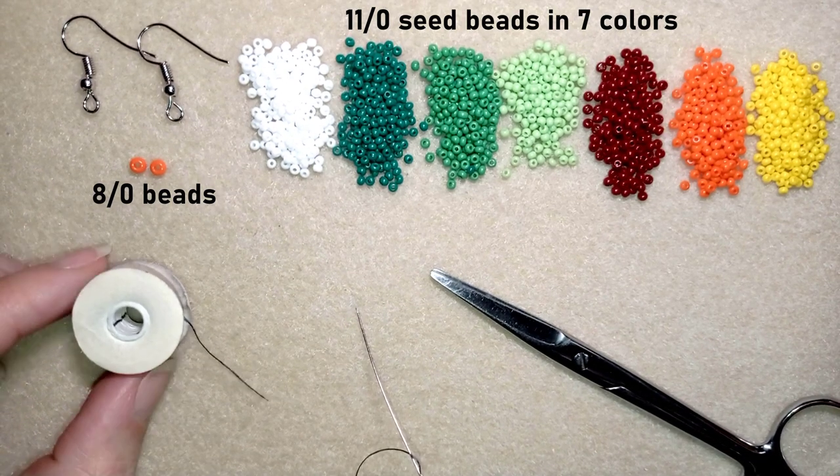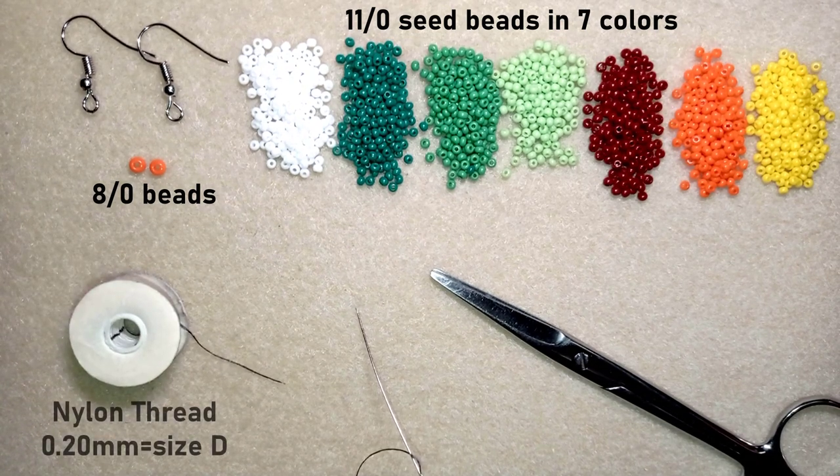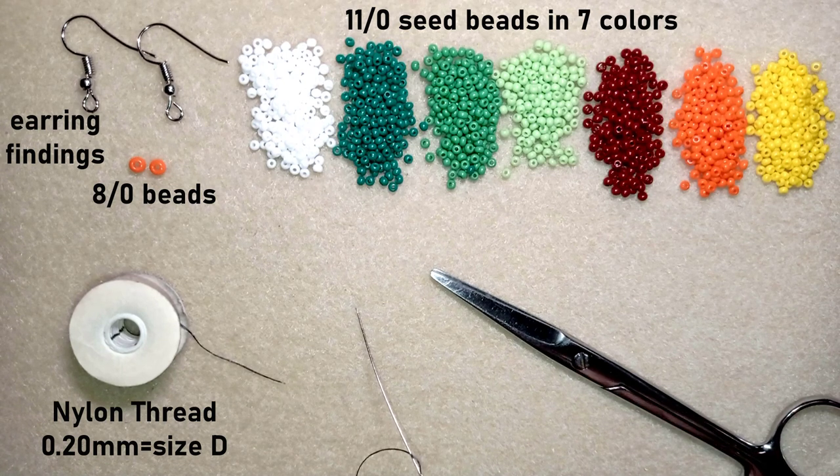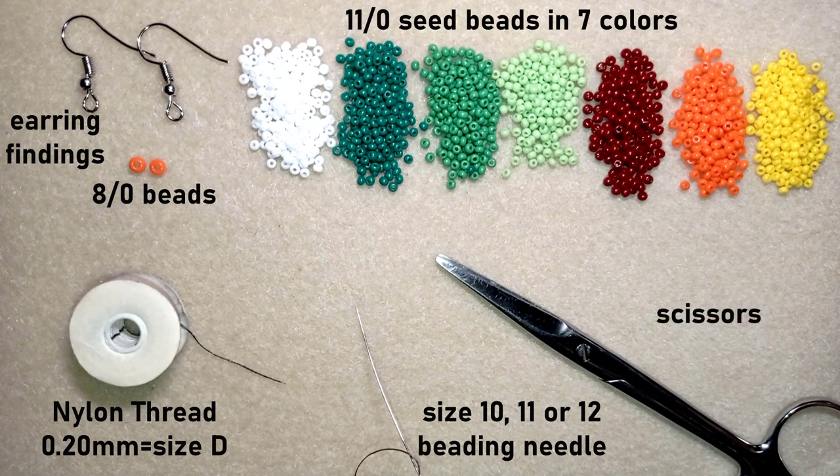I'm using Nemo nylon thread which is 0.2 millimeters of thickness, or size D. You could use monofilament or Fireline for this project — they all work. Here I'm using a size 11 beading needle; you could use size 12 or 10. And here I'm using scissors. Now I'm going to take about an arm span of thread on my needle.